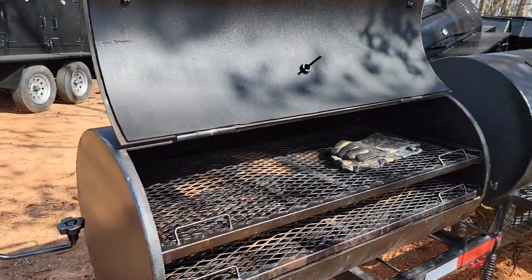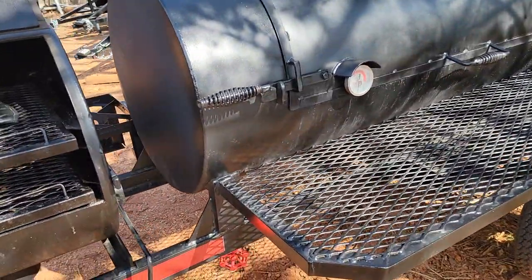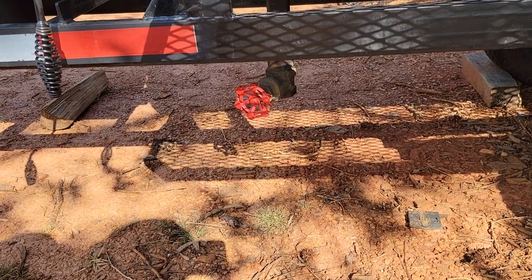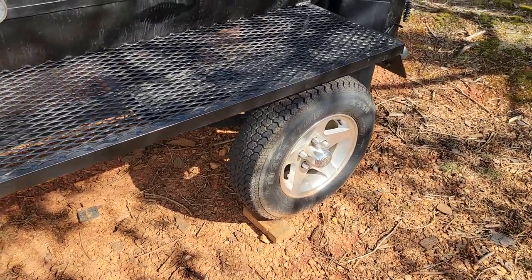This is in fantastic shape. Take a look. Over here is your smoker. Big drain valve on the bottom. Nice tires.